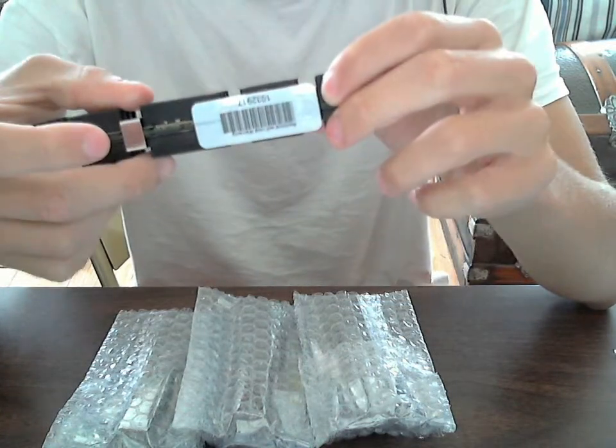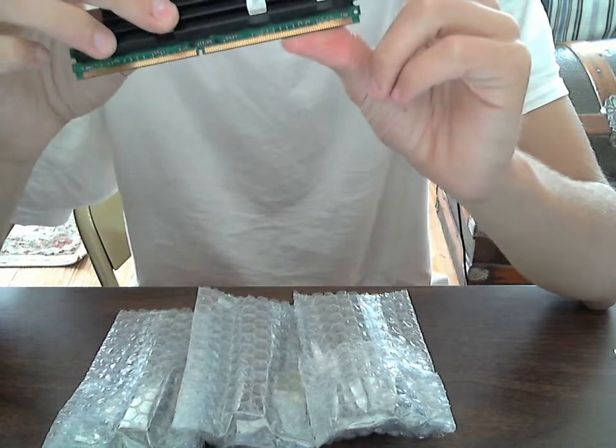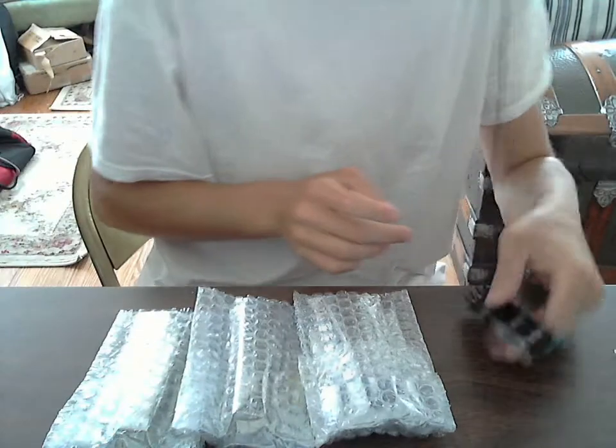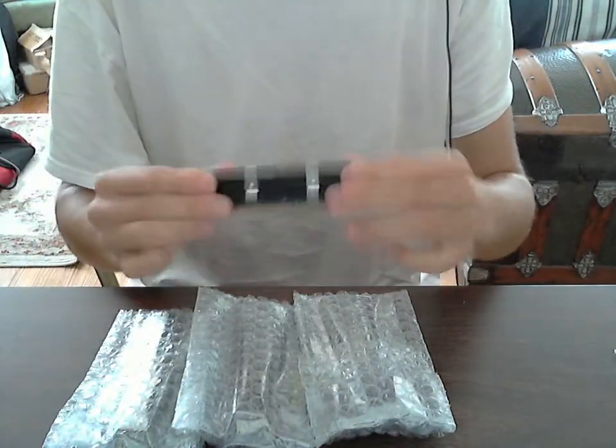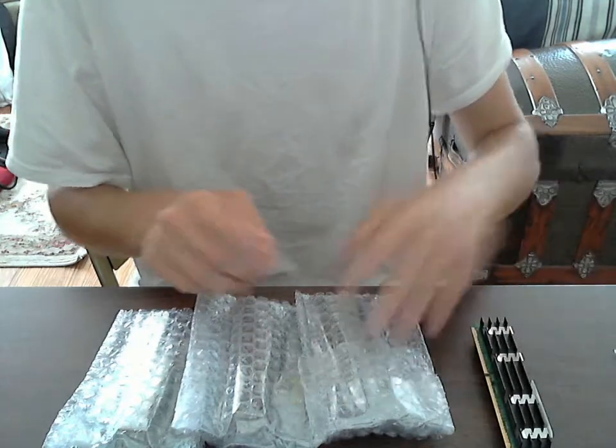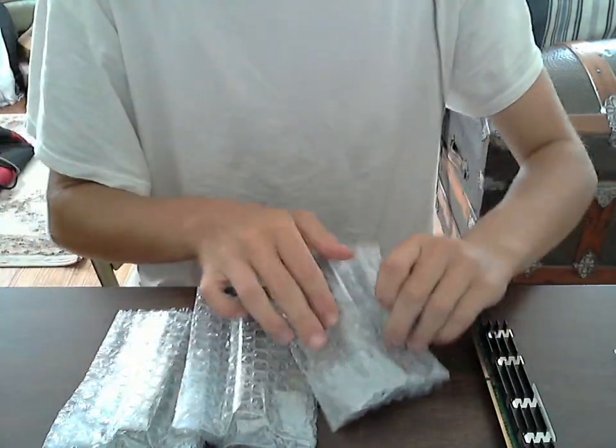That was stupid of me — I tried removing the sticker, but then I read the label and it said 'void,' so I shouldn't do that. So there are four of these sticks, all two gigabytes. They're really heavy compared to the one-gigabyte sticks I currently have in my Mac Pro.